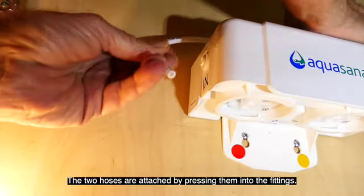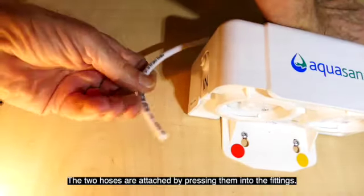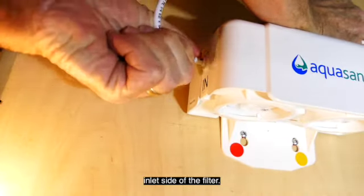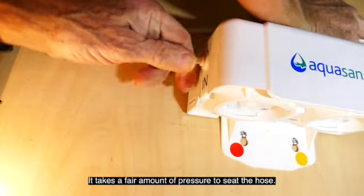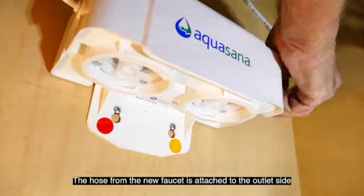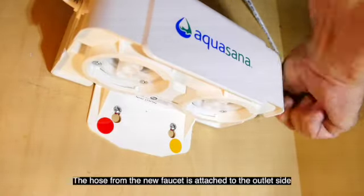The two hoses are attached by pressing them into the fittings. The hose from the T in the water line should go to the inlet side of the filter. It takes a fair amount of pressure to seat the hose — you can feel it slide into place. The hose from the new faucet is attached to the outlet side of the housing.